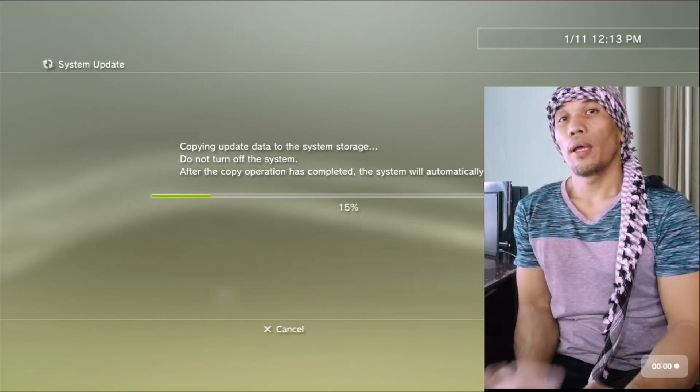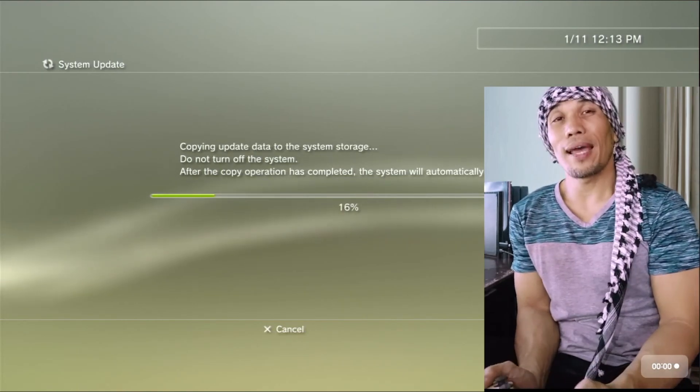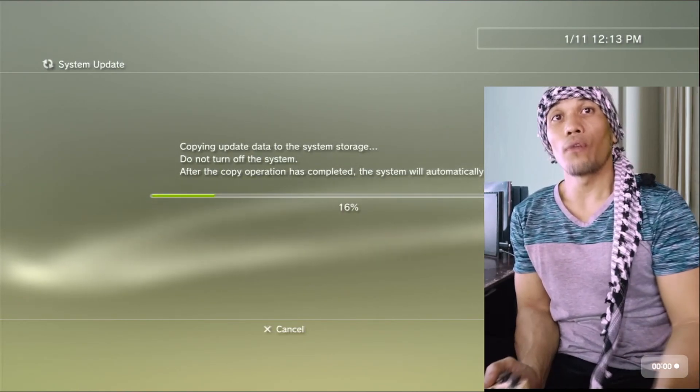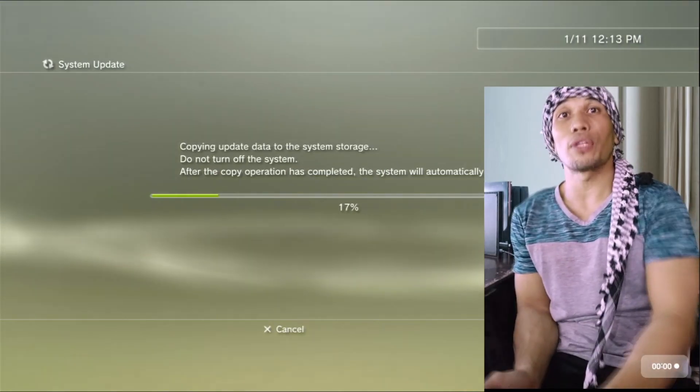If your PS3 can detect the update file, just click OK or Yes and follow the whole process. Your PS3 should then be ready for the next step. By the way, at the end of the video we are going to show you one important tip that you will definitely need for any HAN-broken PS3, so be sure to stick around until the end.